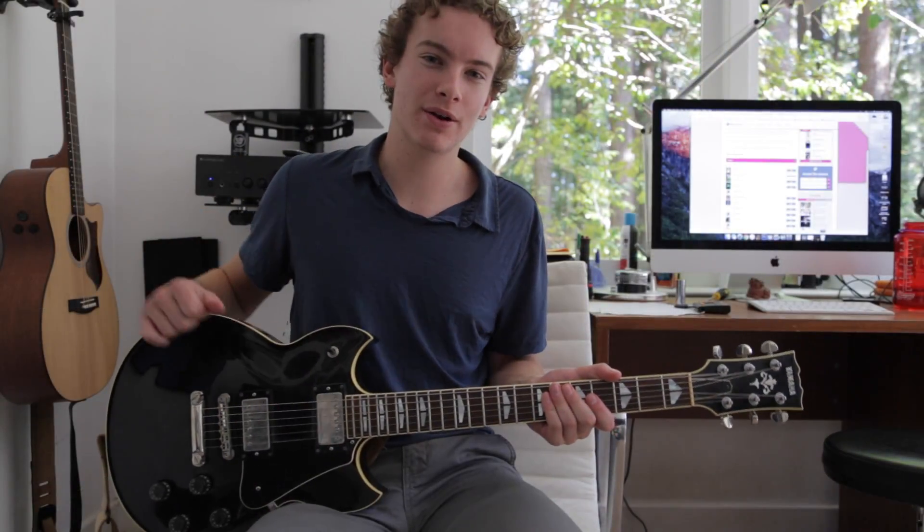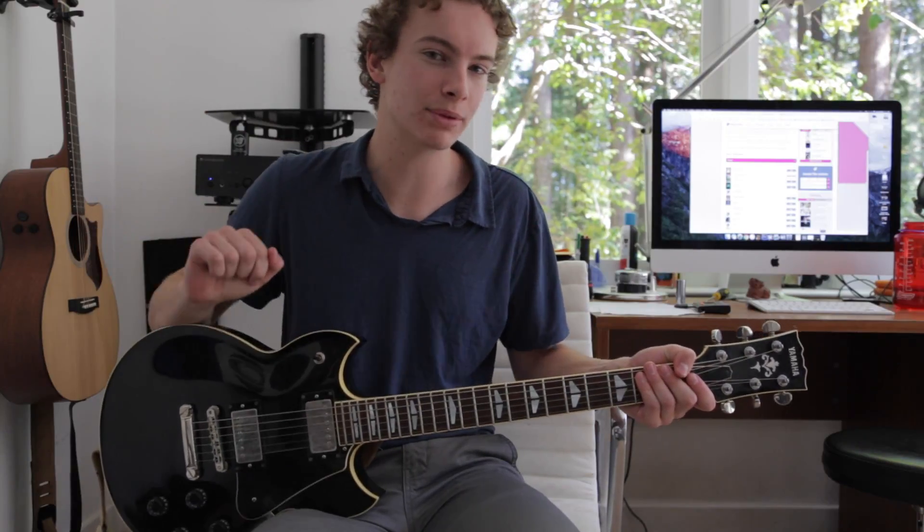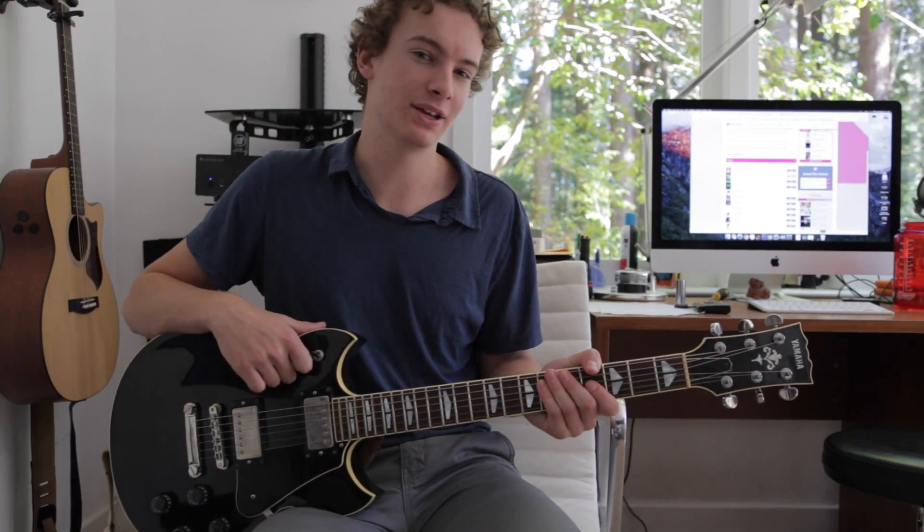So guys, that was Carry On My Wayward Son by Kansas. Hope you guys enjoyed. If there are any songs you want to see me do next, feel free to leave those down below in the comment section. I'll see you guys later.